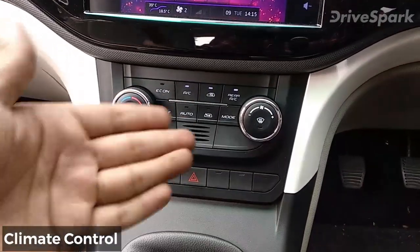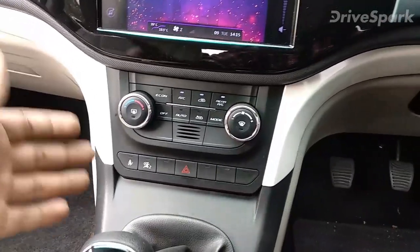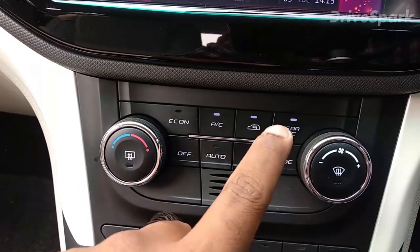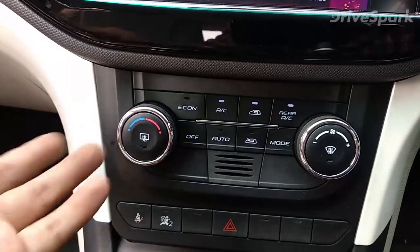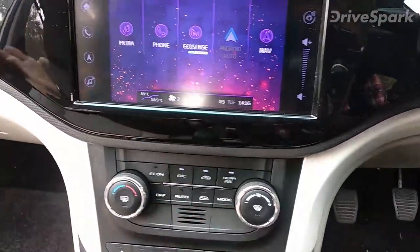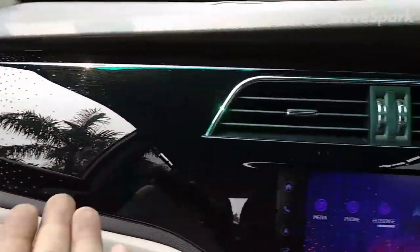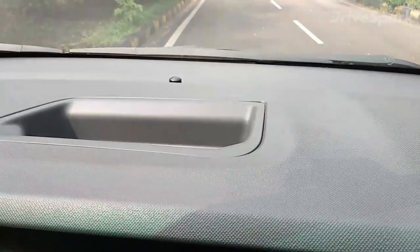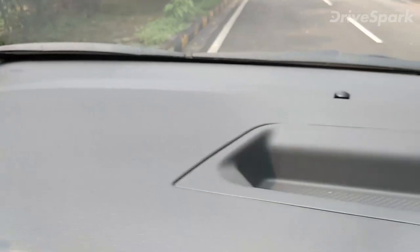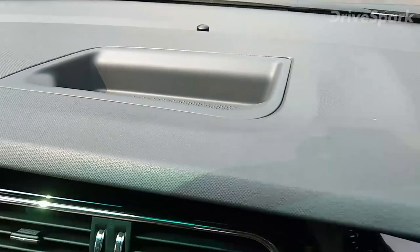The AC controls are carried over from the XUV500. The rear AC control and temperature adjustment are here, along with fan speed. You get a floating dash with nice design, AC vents, and the dashboard is finished in decent quality plastic. There's also a storage space to keep your phone or wallet.